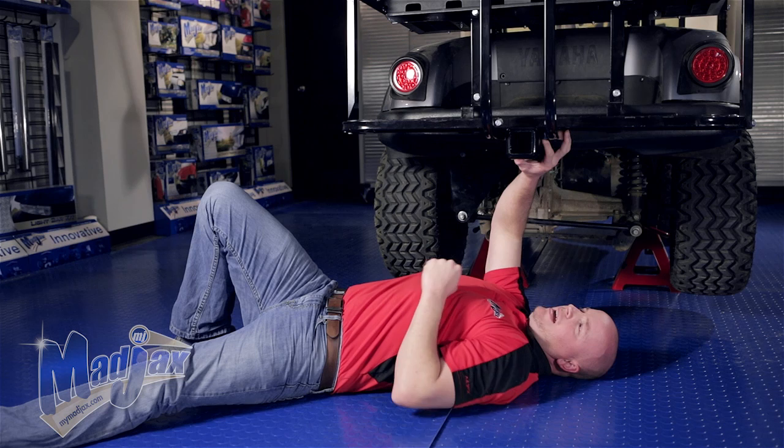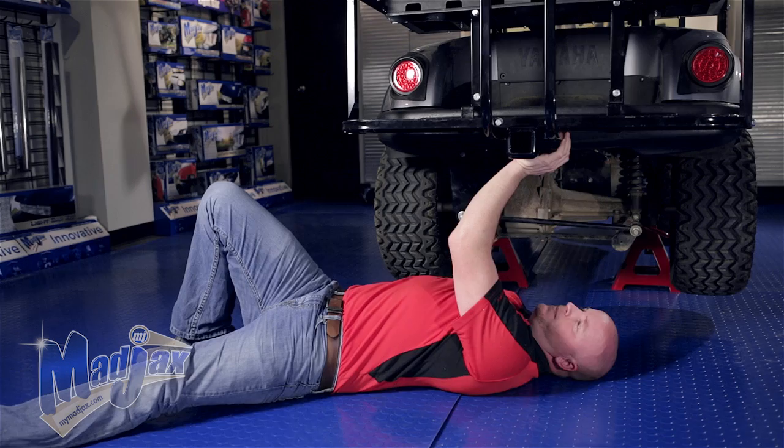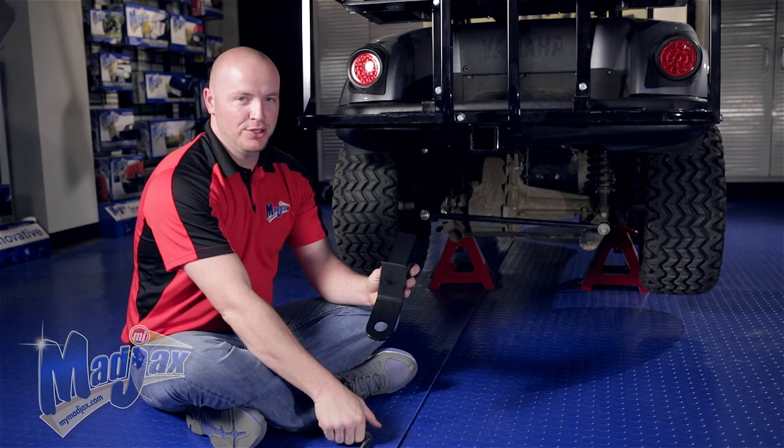Once you have all four bolts hand tightened in place, we're going to use a 14mm socket and tighten down the hardware. Now that we have our receiver tightened, we're going to attach our ball mount to our receiver using the pin and clip.